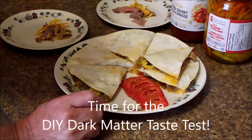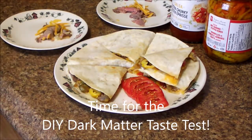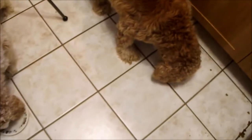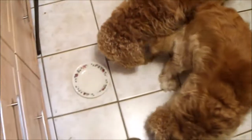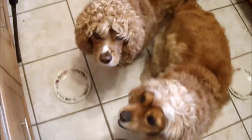It's time for the DIY dark matter taste test. We've got to do these two first. They've already had their supper too. And Jonah. And Herford. We'll see if it passes. Of course it's steak and cheese — it's pretty hard for little dogs to say no. I guess it passed.